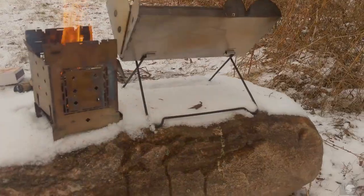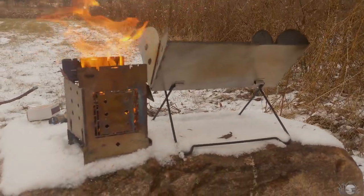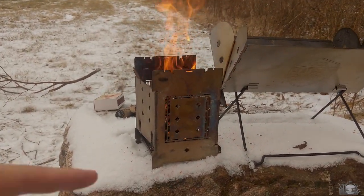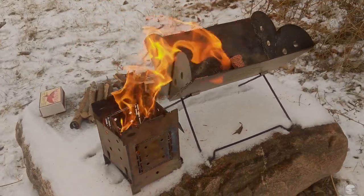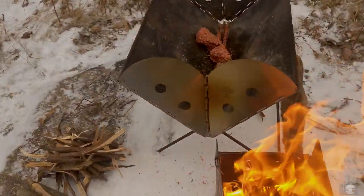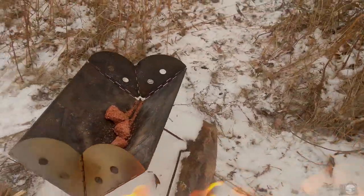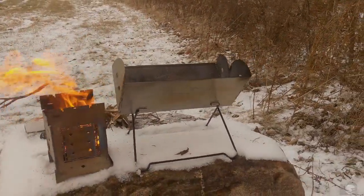I wanted to show everyone the big size comparison between the UCO flat pack and the firebox. Here I have the firebox stick stove, original Gen 1. As you can see, I have my kindling prepped and ready, a little bit of fire starter. It's just to show more along the lines the size comparison.